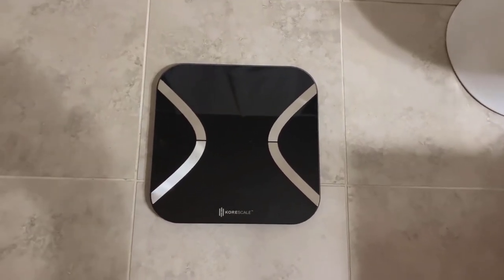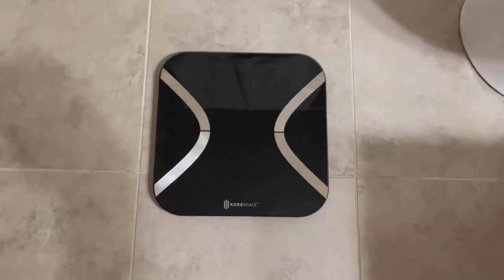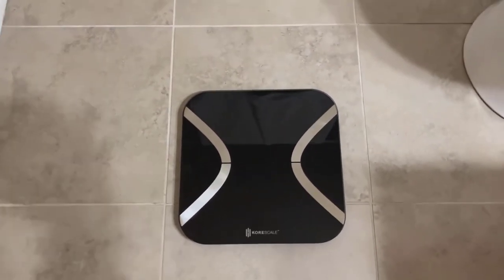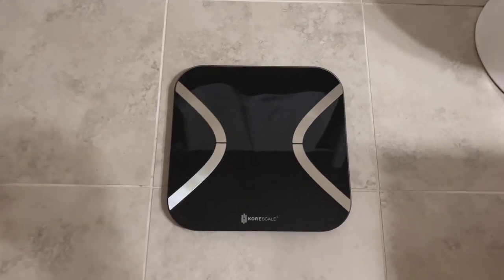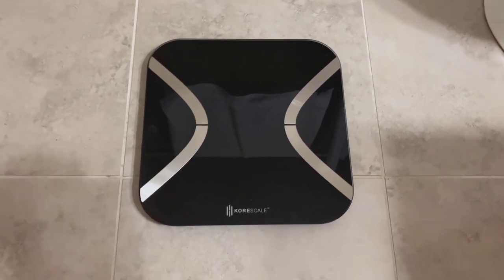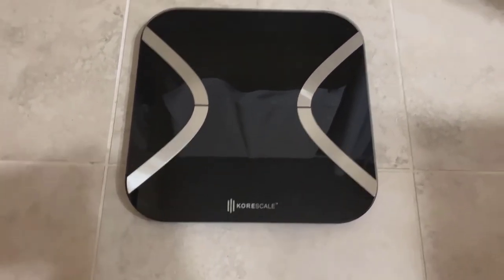So I got this new Core Smart Scale. It's a really compact scale, but it's very accurate. It's got a whole bunch of metrics. I want to do a quick review video on it. I've had it for about almost a year now, and I'm really impressed with it.